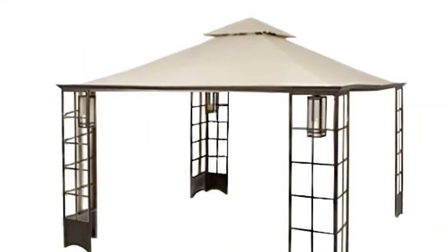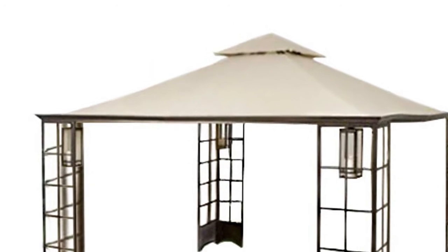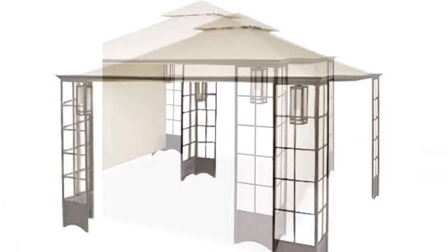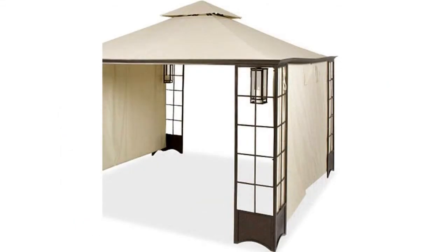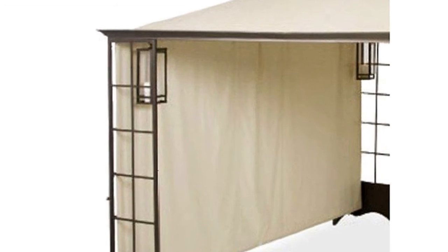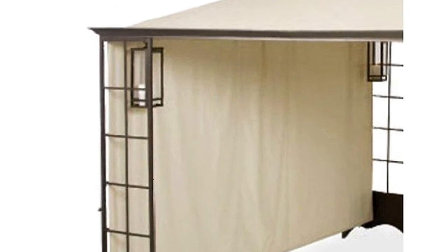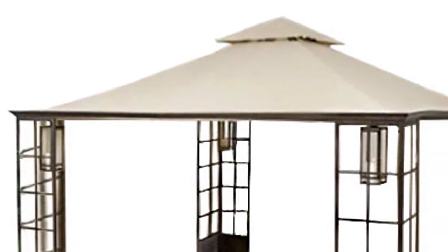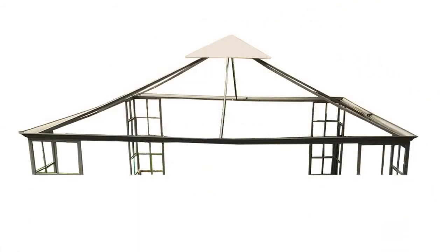The size of the frame is 12x12 square and is two-tiered. A few key identifiers for this gazebo are L-shaped corner panels with a lattice design, lantern hangers located inside of each corner panel, canopy attaches by tubular pockets on the perimeter of the canopy, and a metal bar insert for fastening.